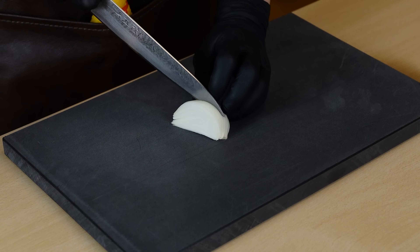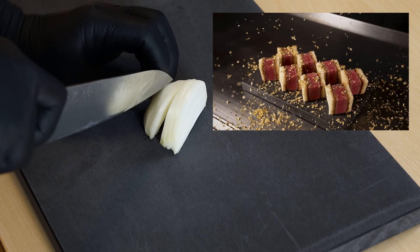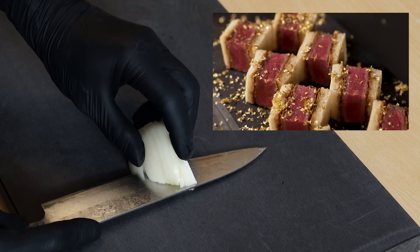Hey, everyone. The other day, while watching Nick's video, I got a craving for Wagyu Katsu Sando, so I'm going to make them today.